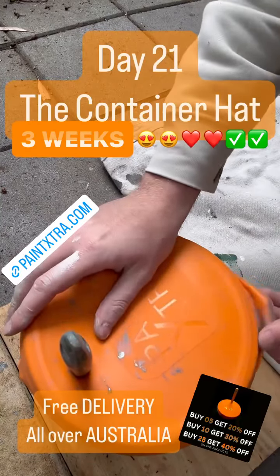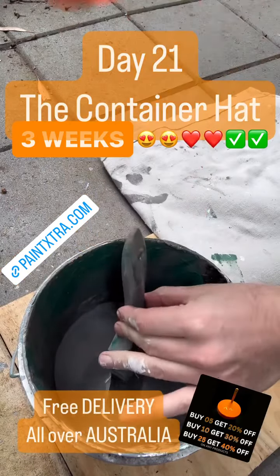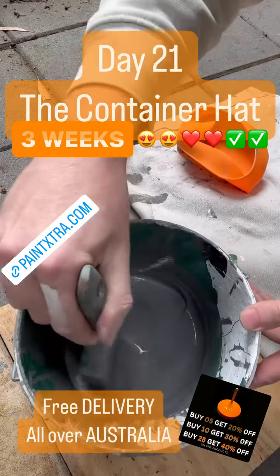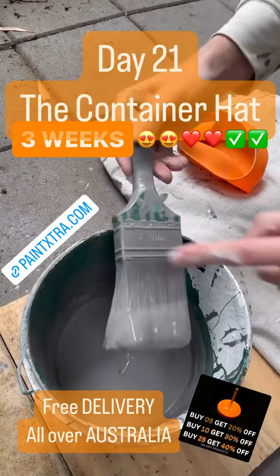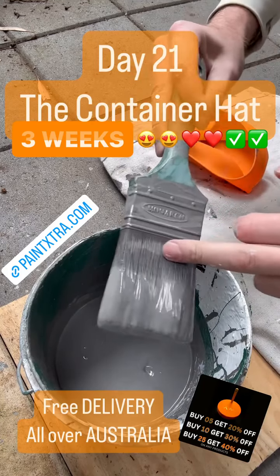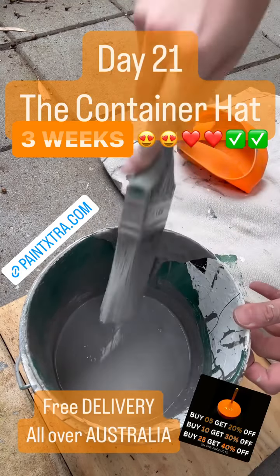Day 21 — the container hat, it's been three weeks. Keep that paint wet on your lunch break or overnight. The paint is looking beautiful, no skin. The ferrule is looking great, and the heel is looking great too. Now let's check inside the heel.